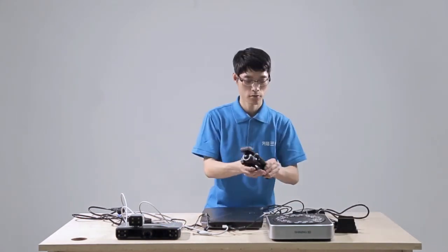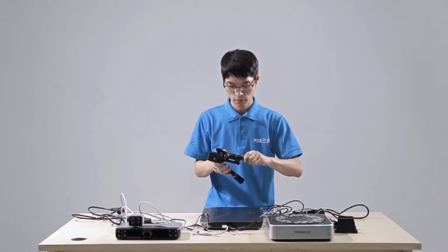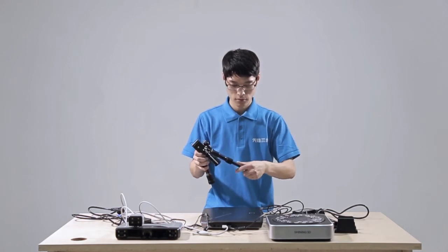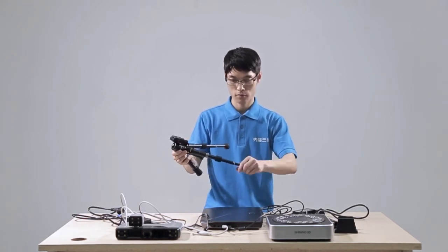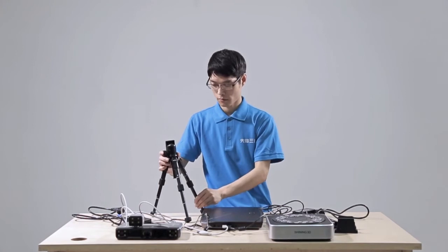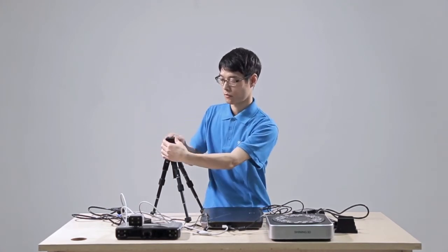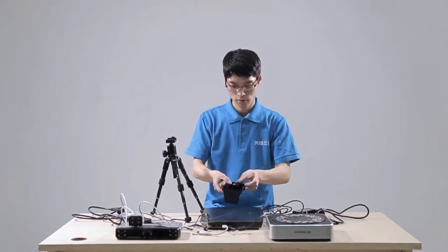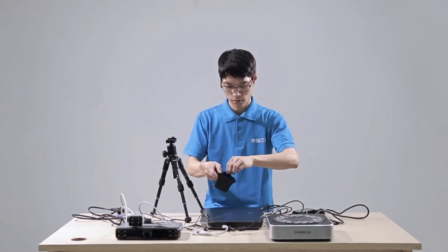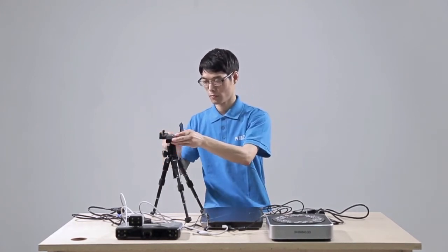Set up the tripod. You can adjust the height by turning the feet of the tripod, then fix it in the clockwise direction. Install the cradle head to the tripod. Adjust the angle of the cradle head as needed.